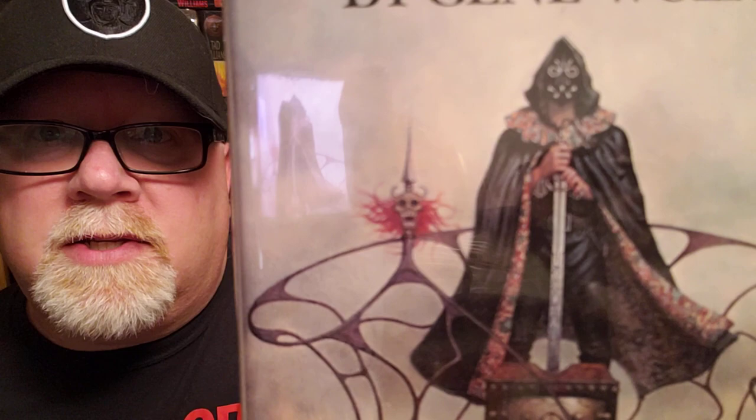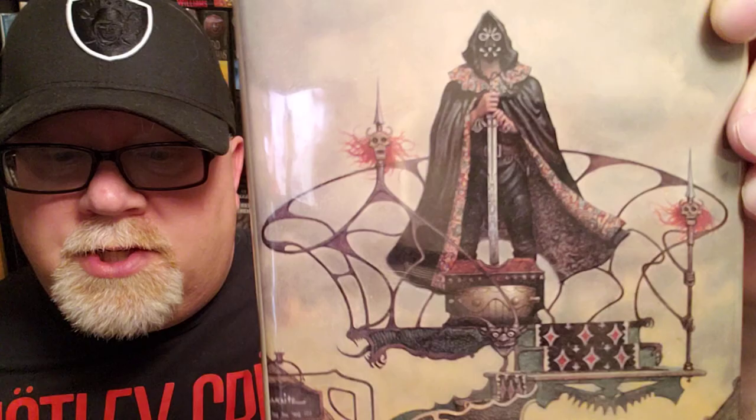I one day will do my top 10 book covers that I love of all time, because I love illustration and graphic design. And when I do that top 10, I guarantee you this is going to fall within it. That's our torturer, Severian, our main guy with his sword there — his sword named Terminus Est. It came out in 1980. This was one of the precursors to the grimdark movement — sort of your grandfather of grimdark books.